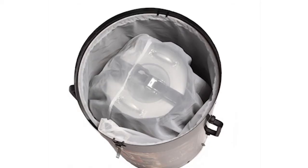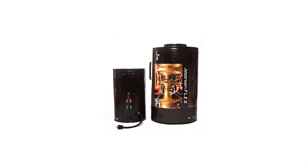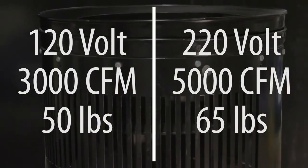The Jetstream Flex features a three-stage reusable filtration system. The filter bank is separate from the suction pods, allowing you to carry the 120-volt and/or 220-volt version.